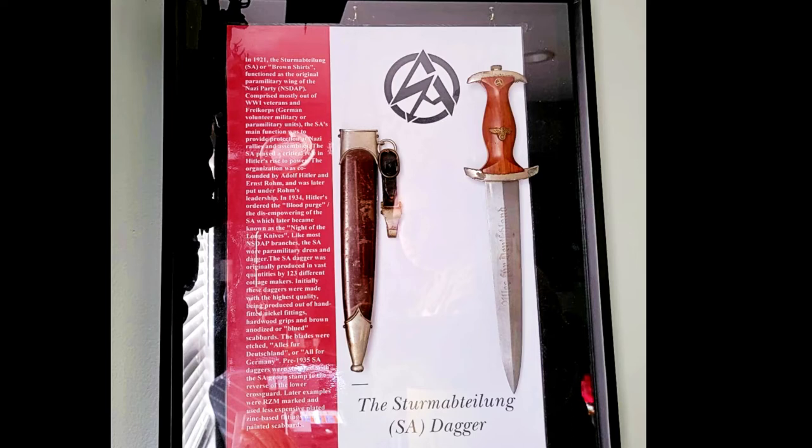The organization was co-founded by Adolf Hitler and Ernst Röhm and was later put under Röhm's leadership. In 1934, Hitler ordered the blood purge, or the disempowering of the SA, which later became known as the Night of the Long Knives.